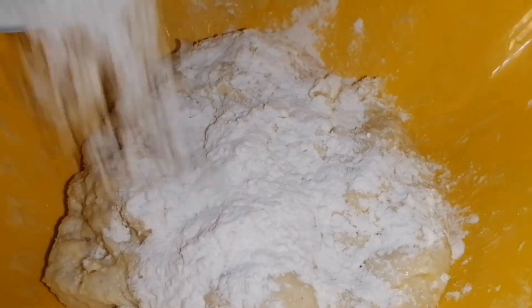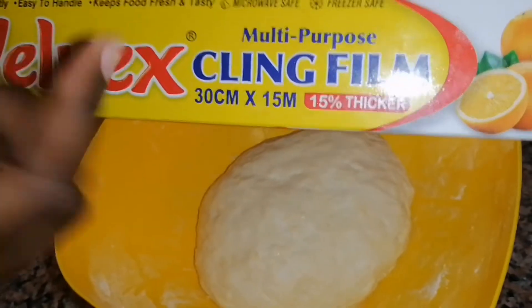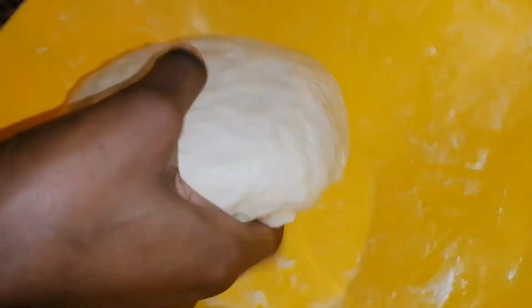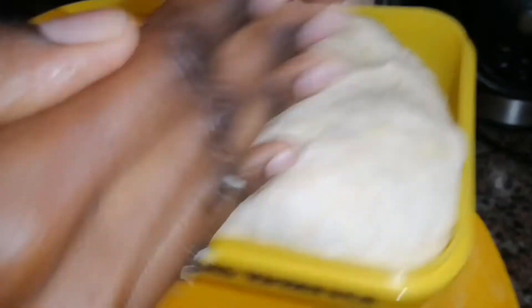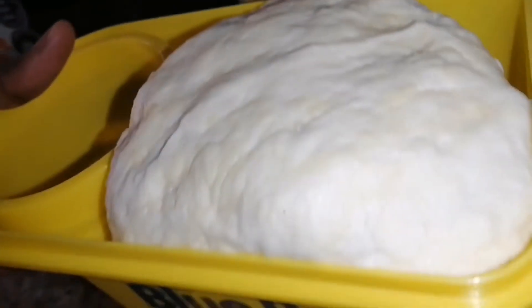When the dough became a bit sticky, I had to add some more flour to make it less sticky so I could keep kneading without any issues. When I was done, I needed to cover my dough and leave it to rest. You can use cling film or a bowl that has a lid, and leave it to rest for 30 minutes to one hour.